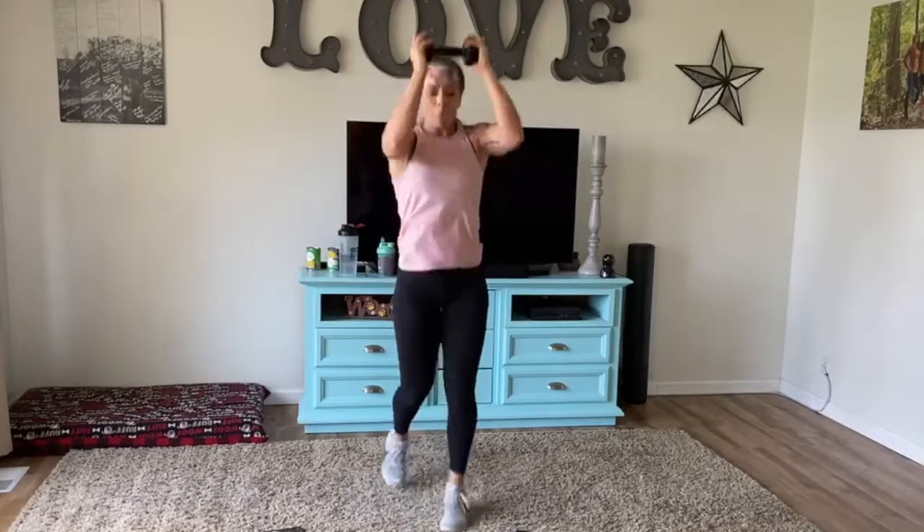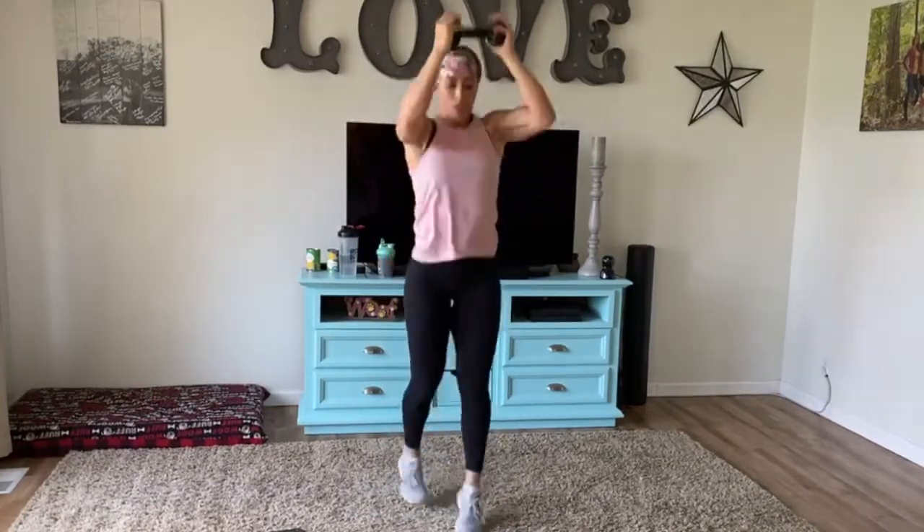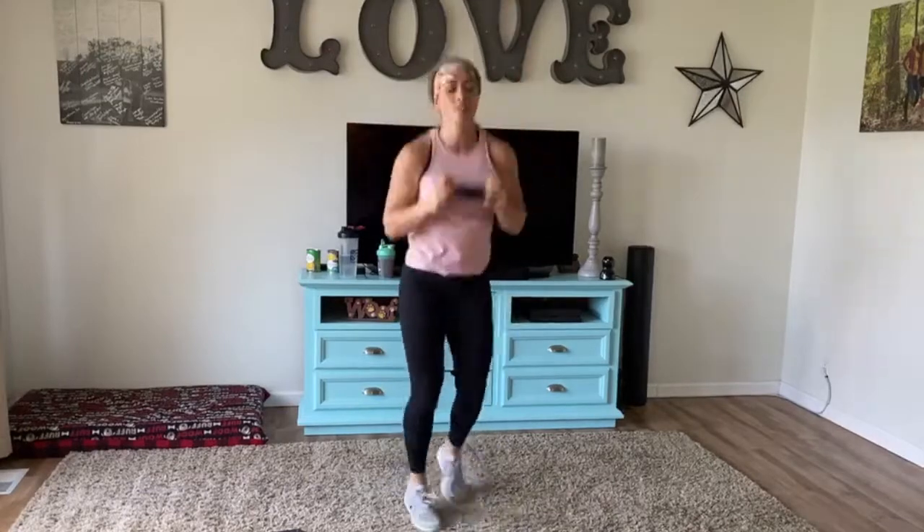You'll notice that we're getting your heart rate up for cardio, your shoulders should be burning a little bit, and of course your calves are getting some good work too.